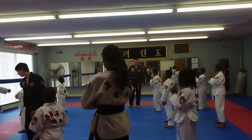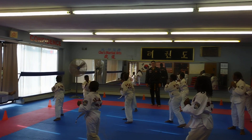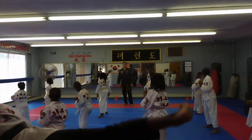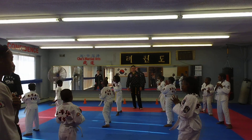Okay, ready? Step behind and kick. Stop! Go back. Ready? Step behind and kick. Stop! Go back.